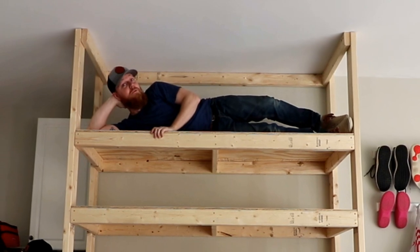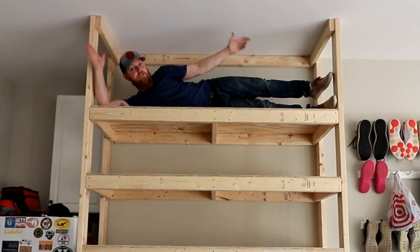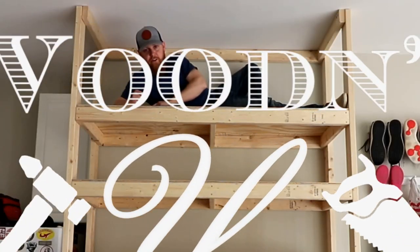I'm Brad. Welcome to DIY Wooden You. In this video we're going to build this — storage for your garage made out of 2x4s and half inch plywood. It doesn't cost much and holds a ton of weight. So let's get started.